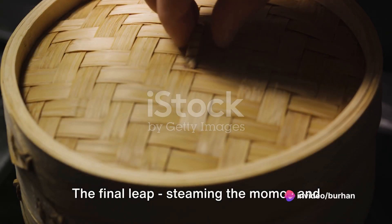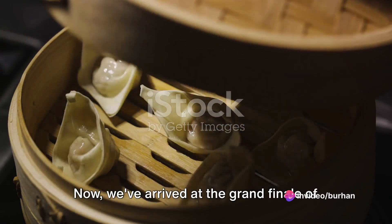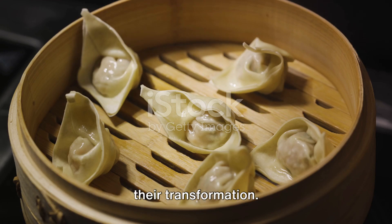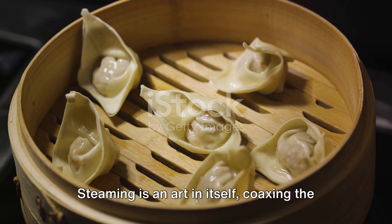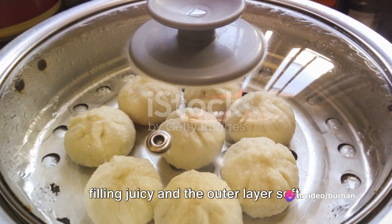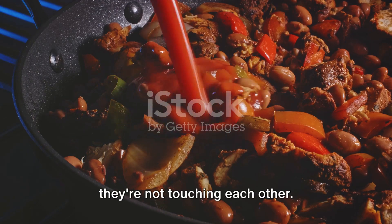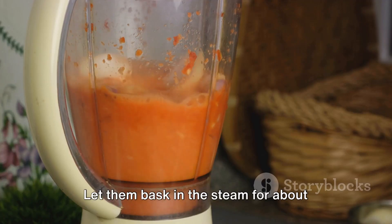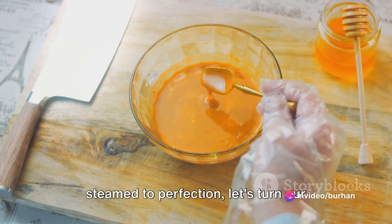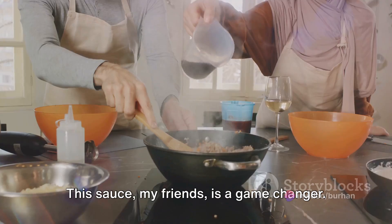The final leap: steaming the momos and preparing the sauce. We've arrived at the grand finale of our culinary journey. The momos are assembled and ready for their transformation. Steaming is an art in itself, coaxing the flavors to meld together while keeping the filling juicy and the outer layer soft. Place the momos in a steamer, ensuring they're not touching each other. Let them bask in the steam for about 15 to 20 minutes. While our little pockets of joy are being steamed to perfection, let's turn our attention to the sauce. This sauce, my friends, is a game changer.